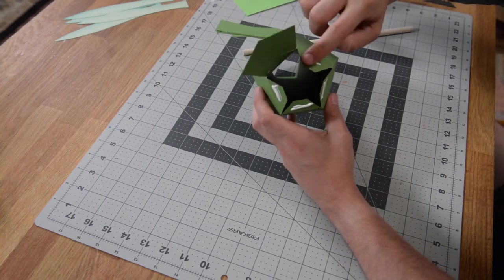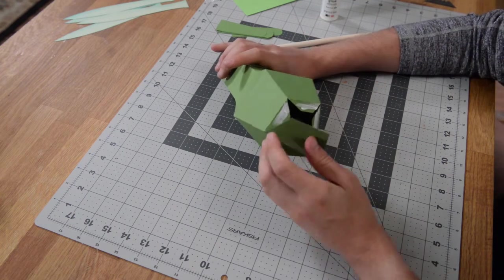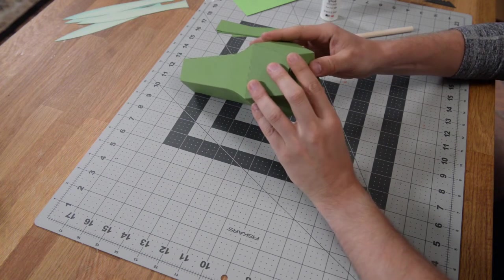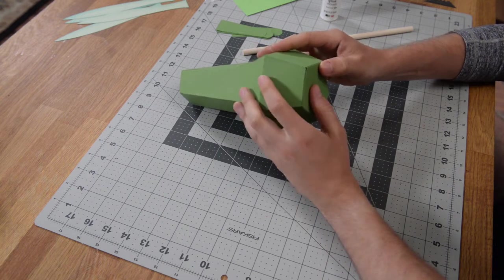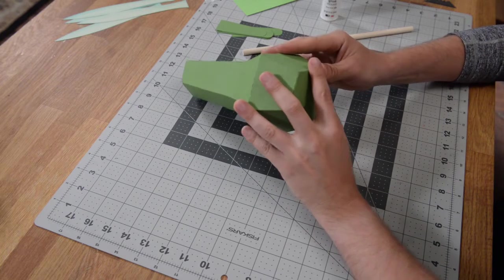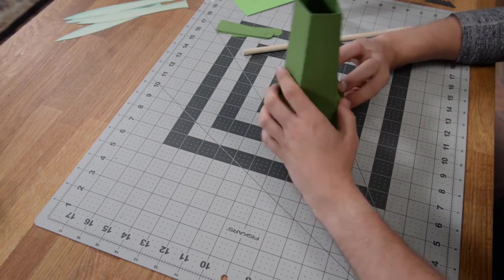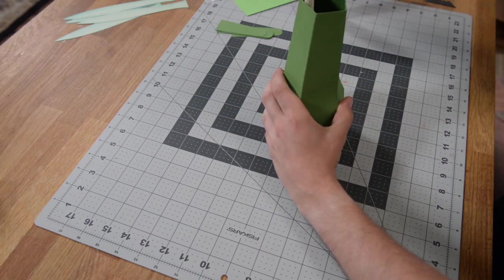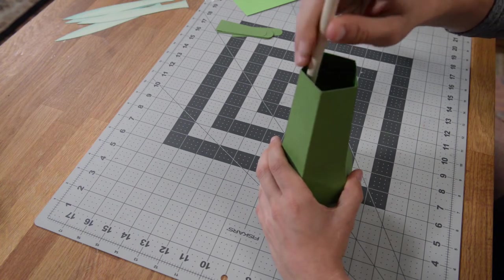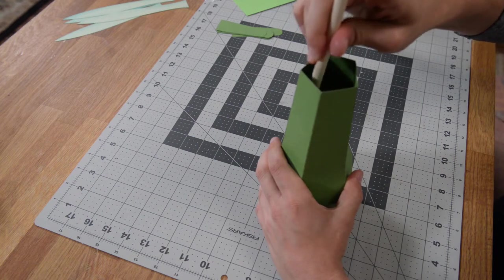Pull this back, get that glue out to the edge, and close it up. As you're closing it, you may need to kind of wiggle and shimmy some of the sides into place. Once you have it partially set, you can put it down on your table, grab a dowel, and just push down to really get it to hold.